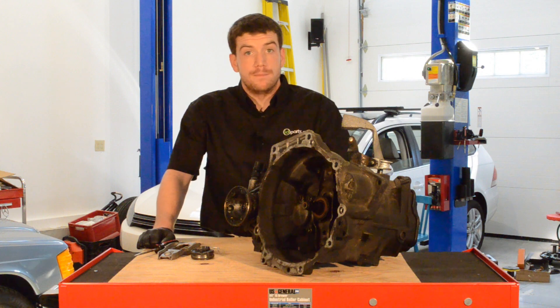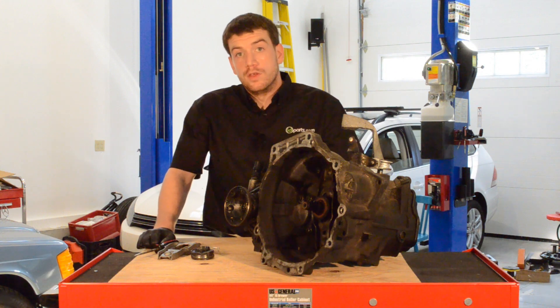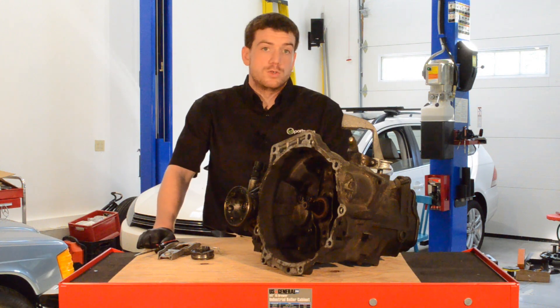Hi, I'm Cory from idparts.com. In this video, I'm going to overview the clutch lever system in a Volkswagen 5C transmission.